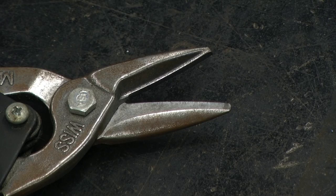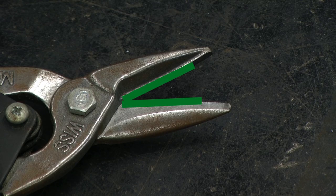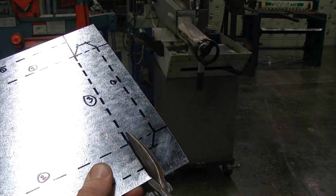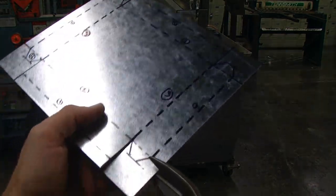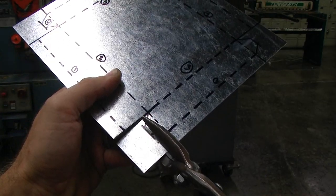As we cut this using the aviation snips, we want to ensure that we are only using the lower three-fourths portion of the snips. Do not use the tip of the snips or it will deform your sheet metal. We will be following our solid object line with the aviation snips.